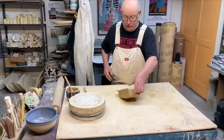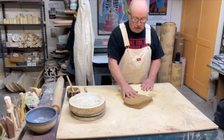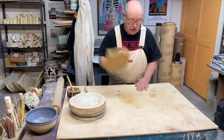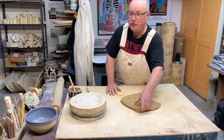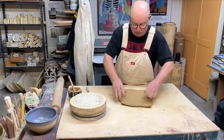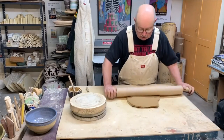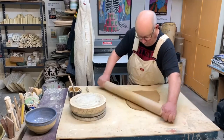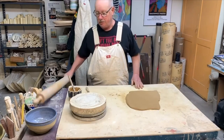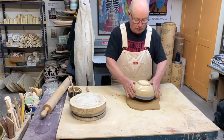Start this process by flattening out the clay, slamming it down to get a nice flat surface to begin for the bottom of the pot. You can also do this on a slab roller if you want. This seems to work pretty quickly and pretty easy for me. I roll it out and then just cut out a circle for what will be the bottom of the pot.